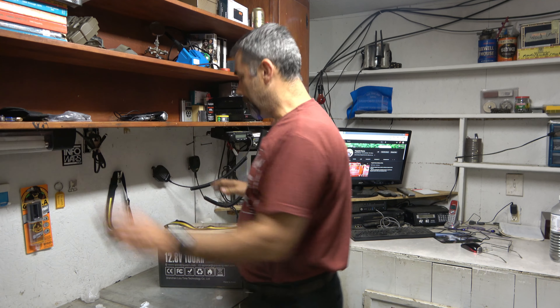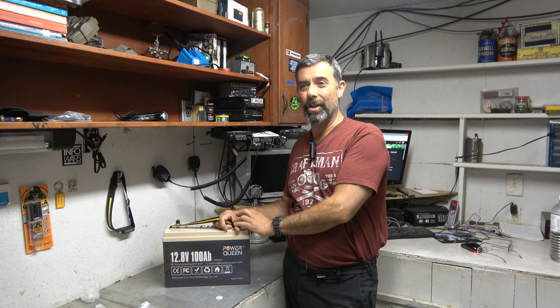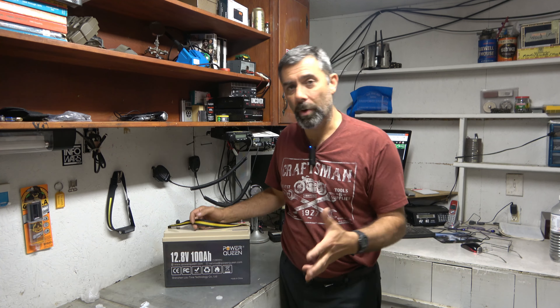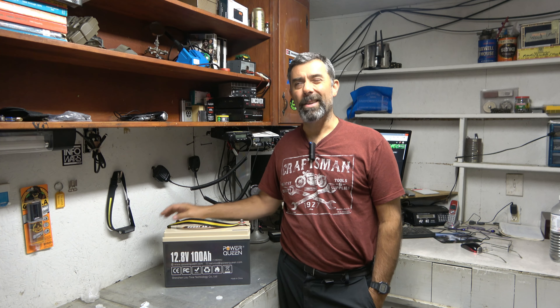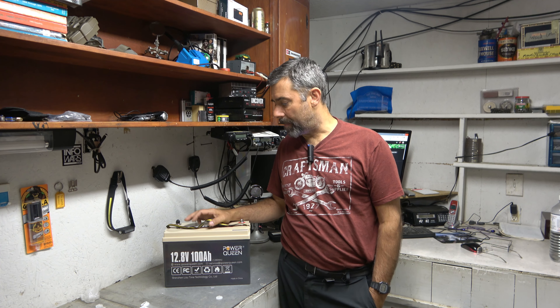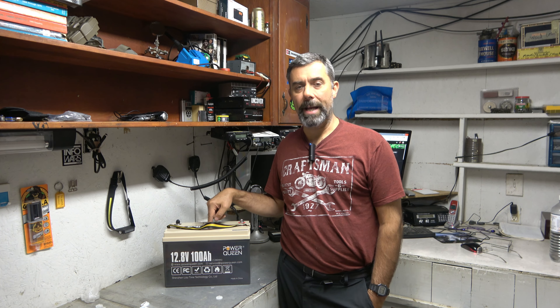Where else could you use it? You could use it in a boat as a trolling motor battery, and that's actually a great thing for these, which I hadn't thought about until I got a boat. We're looking at outfitting our boat and getting ready for summer, and I'm going to get a trolling motor. I realized I could just take one out of the solar setup here and use it when I needed it — 100% capacity.